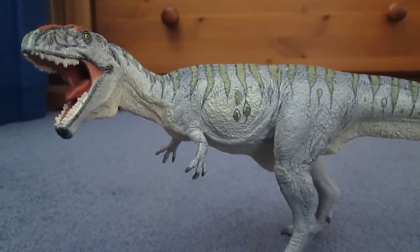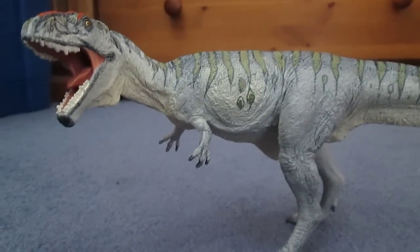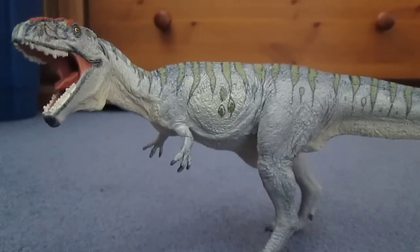Hi there guys, this is Matthew the Dinosaur King here, and today I am back with another review. Today I will be reviewing the Carnegie Collectibles Giganotosaurus.